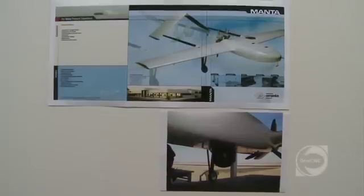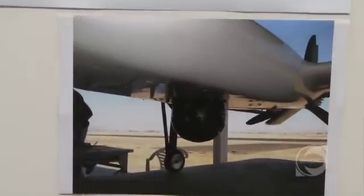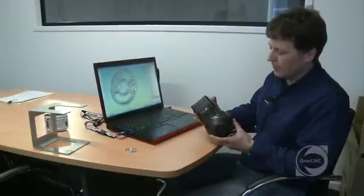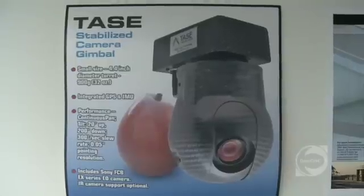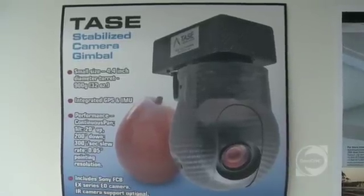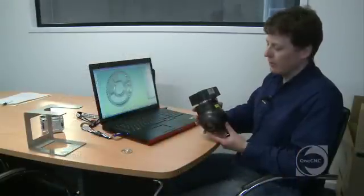I started Currawong Engineering four years ago with a background in unmanned aircraft. I started off with mechanical design of a camera gimbal, which is this one here. I did the mechanical design of the camera gimbal, which is inertially stabilised, so it automatically tracks the ground and objects.